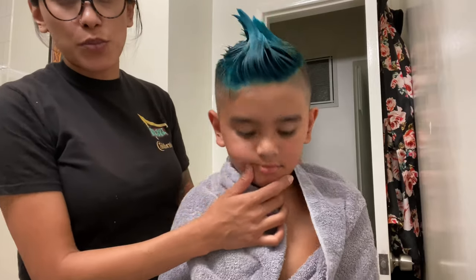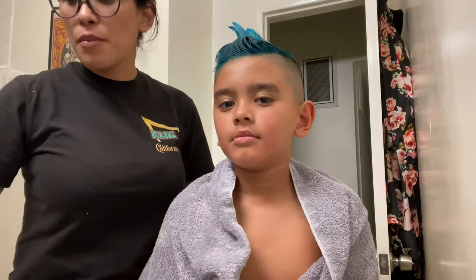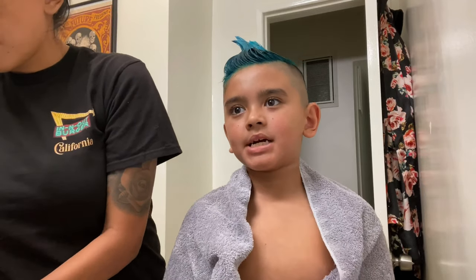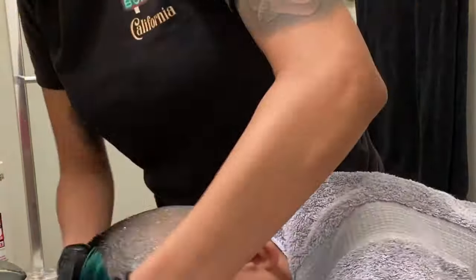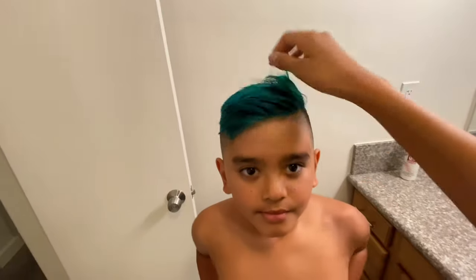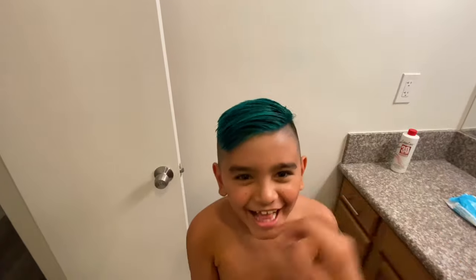It's been about 30 minutes and it's pretty blue everywhere. So now we're just going to wash it off. Make sure you wear your gloves even when you wash it off because it will get everywhere. And here's the big reveal — it's like a teal color. There's some green in there because of the previous dye job we did, so this time it looks like a teal green.